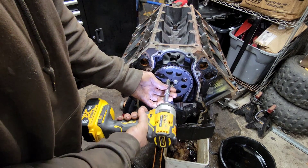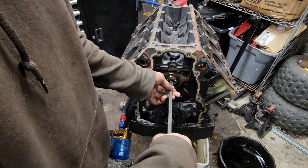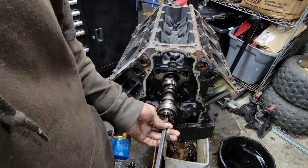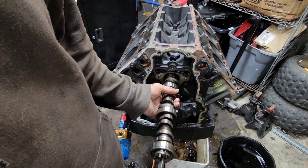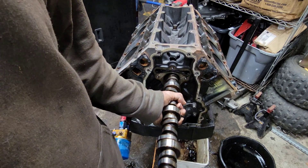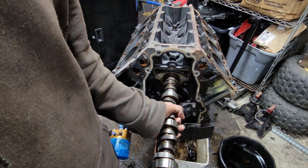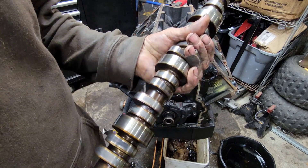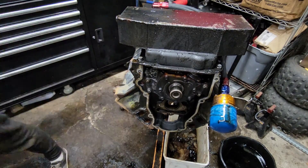Might as well get this cam out while we're here. We're going to swap this cam out with a stock LS1 cam that came out of my 6.0 last week, that you guys probably saw the video of - or not, I don't know what you do in your free time. The cam's in pretty decent shape - no major marks, no grooving on any of the bearing journals.